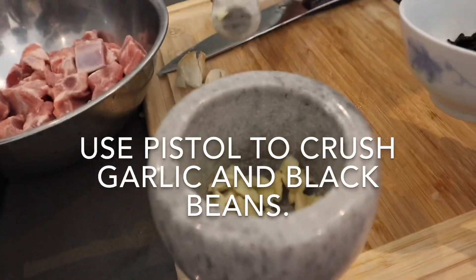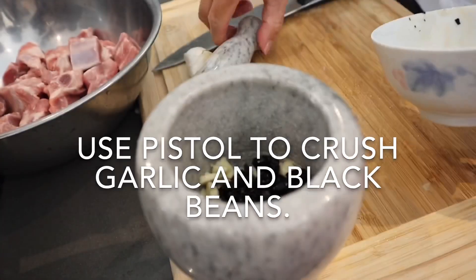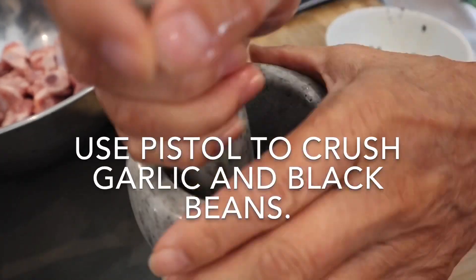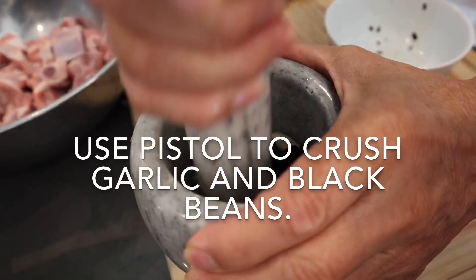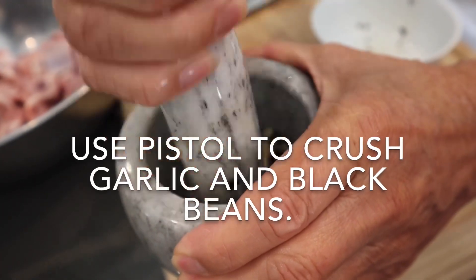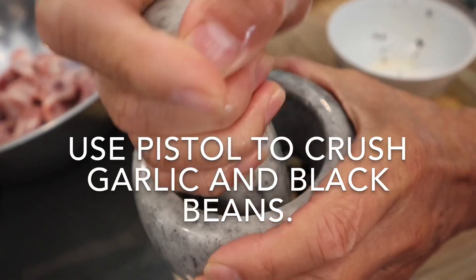Use the pestle to crush the garlic and black beans. In Chinese cooking we use the pestle and mortar quite a bit because we use a lot of fresh ingredients. The one I use is made of marble because I really like the weight of the pestle. If you're interested in purchasing a set, please check out the link in my description below.